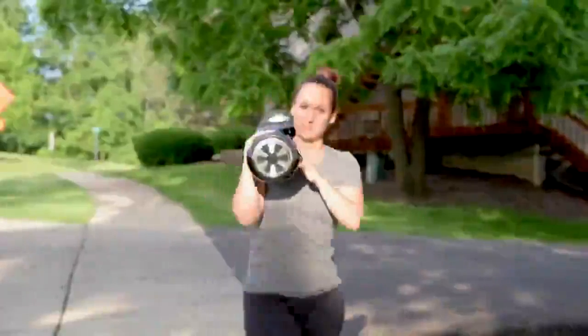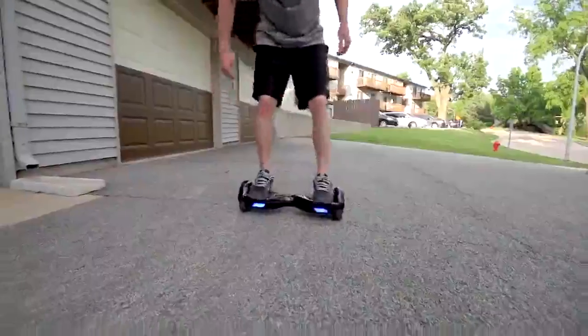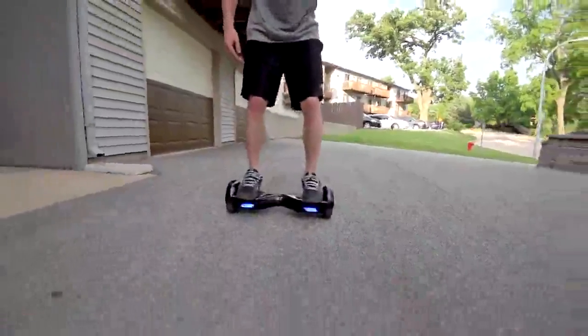I think it would be easy enough for most people to carry around to class or into the office. Max speed is around 7 or 8 miles per hour and it'll give you a little beeping sound when you're going max speed. It's actually pretty fast — an average jogging speed is 4 to 6 miles per hour, so this is like a fast jogging pace.